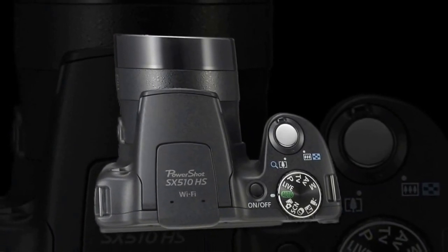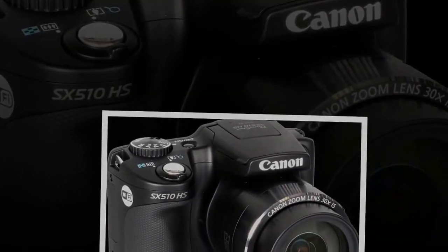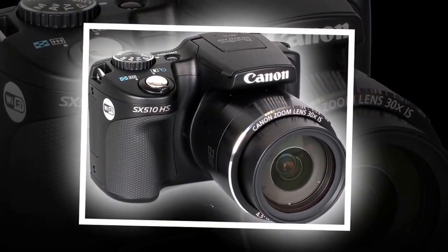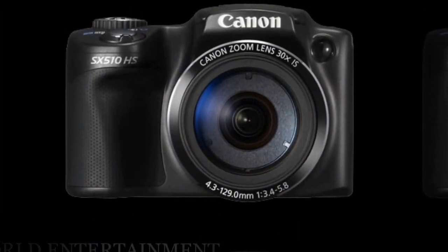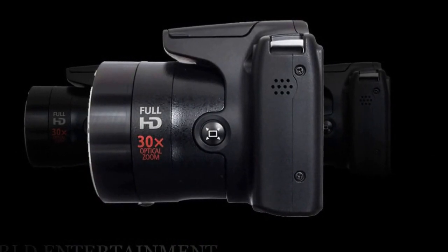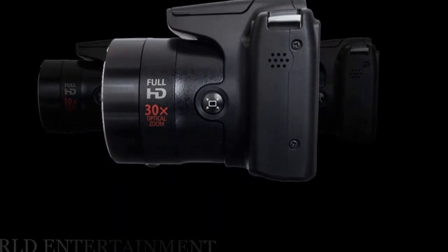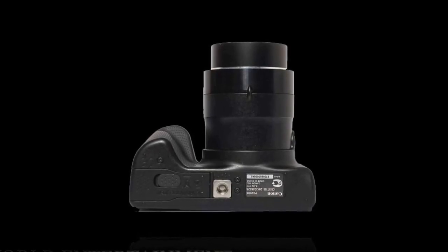The Canon PowerShot SX510HS is styled like a bridge camera and has manual controls, yet Canon have placed it in the super zoom section rather than the bridge category — most likely because of the lack of raw recording. Because of the large zoom lens, the camera has an oversized grip to the right so you can hold on firmly due to the increased weight compared to a compact camera. The shutter release sits on top of the grip with the zoom switch circling it.